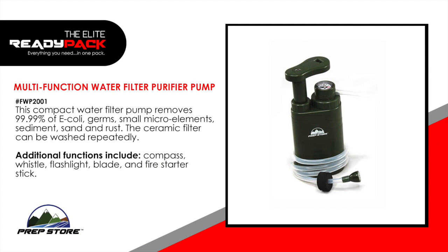Multi-function water filter purifier pump. This compact water filter pump removes 99.9% of E. coli, germs, small micro elements, sediment, sand and rust. The ceramic filter can be washed repeatedly. Additional functions include compass, whistle, flashlight, blade and fire starter stick.